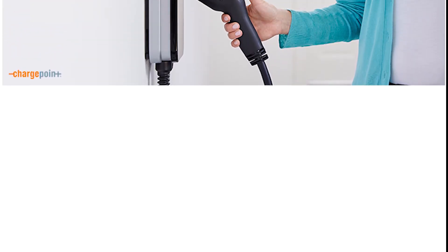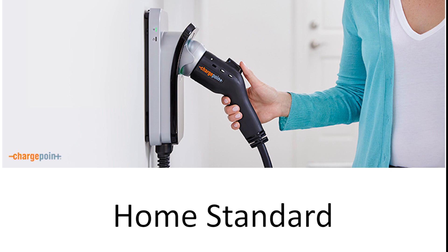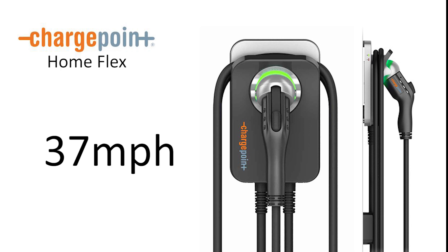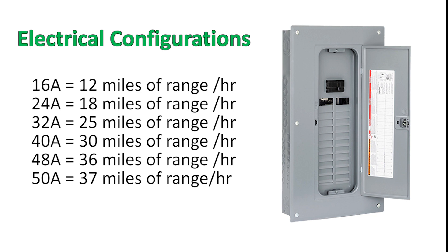Level 2 chargers can charge your EV up to nine times faster than level 1 wall chargers and are becoming the standard for home charging. The ChargePoint Home Flex is a 240 volt level 2 EVSE charger which can deliver up to 50 amps of power. This means that you can add up to 37 miles of range per hour to your car. The ChargePoint Home Flex is configurable to deliver various levels of amperage depending on your home's electrical panel setup.